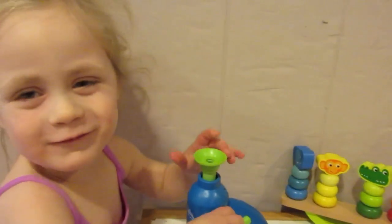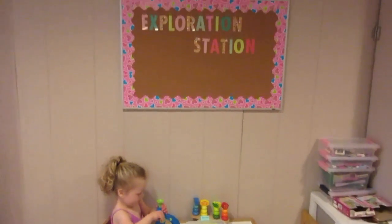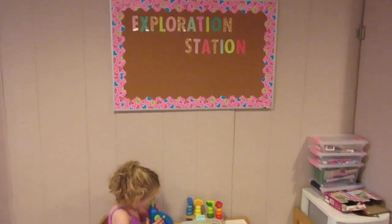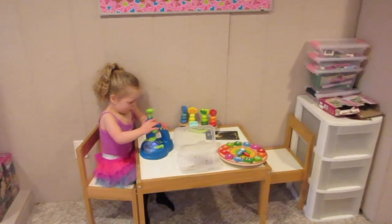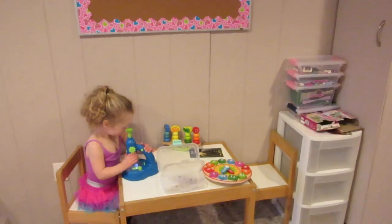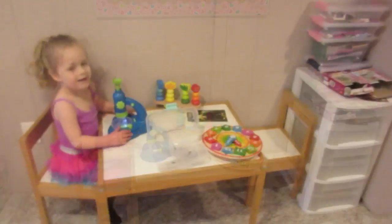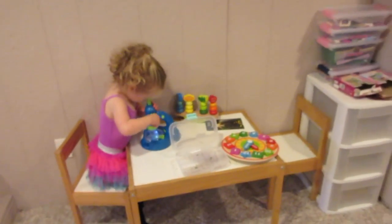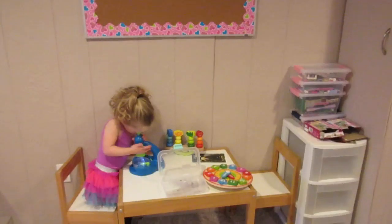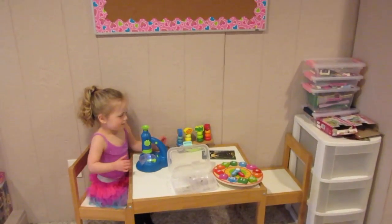We'll be sharing some of the projects that we're doing for preschool at home coming up. One of the things I've noticed is that Natalie is a lot more hands-on with her learning, so we're adapting to that. Bella was always more reading and worksheet oriented, and Natalie is still working on her reading — she's starting to recognize words on signs when we're out — but she is very into the hands-on stuff, as you can see. It is just how she absorbs things.